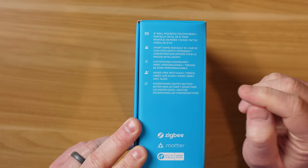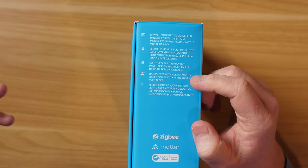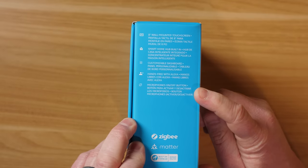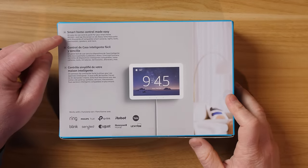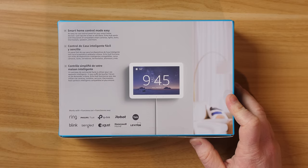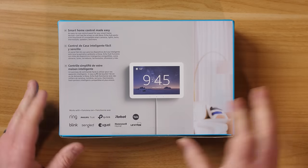It has a customizable dashboard and hands-free Alexa voice assistant built in, with microphones and an on/off mute button. On the back, it shows how easy it is to control your smart home, and it works with many popular smart home brands like Ring, Philips, TP-Link, and much more.